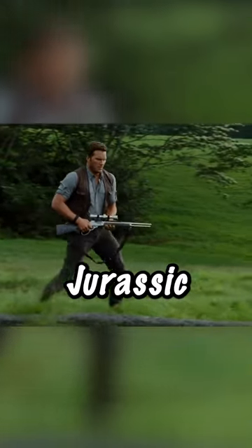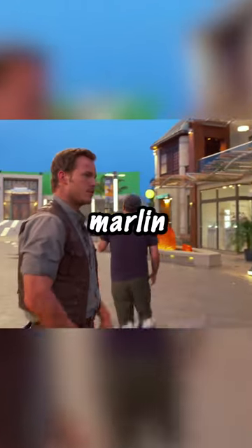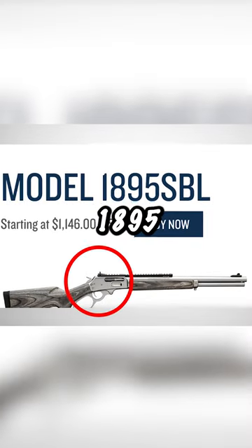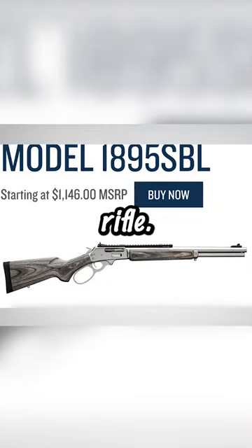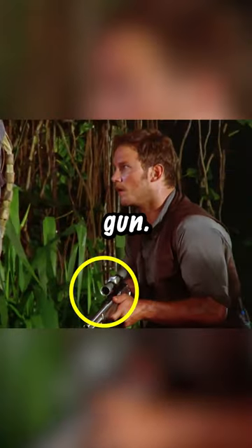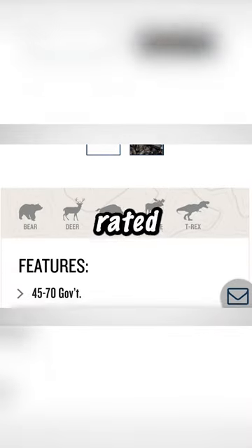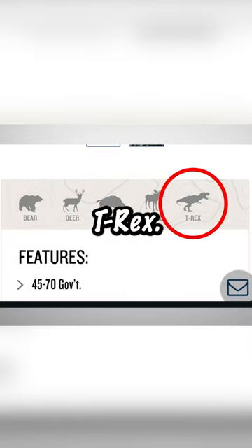Why isn't this a normal gun in Jurassic World? Early in the movie, Chris Pratt can be seen carrying a Marlin Model 1895 SBL lever action rifle. When fans researched this rifle, they found out that this isn't just a normal gun — Marlin actually advertises this weapon as the only gun rated for being able to take down a T-Rex.